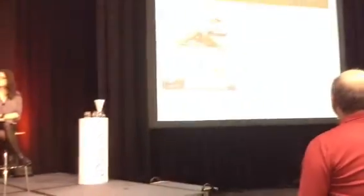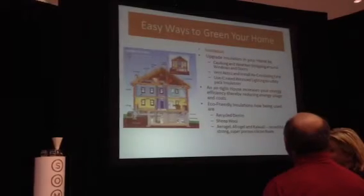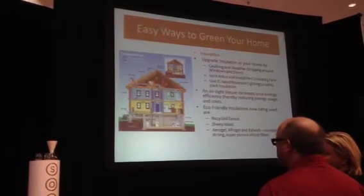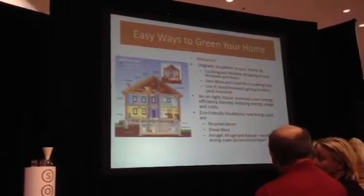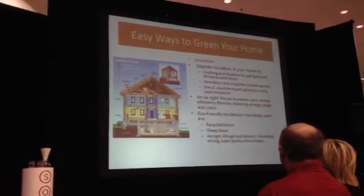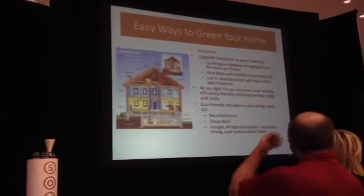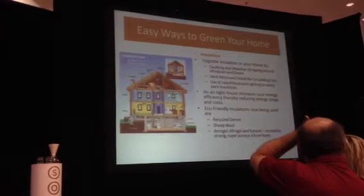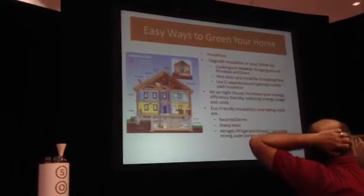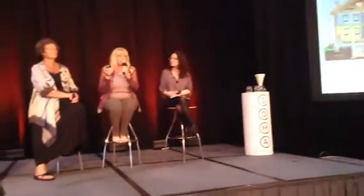Regular insulation used in walls today is very different. Thankfully, we've moved away from fiberglass, which is dangerous. Now we're using things like recycled shredded denim and sheep's wool. There are also new products: aerogel, afrogel, and calwall — all incredibly strong, super-porous silicon foam that keeps air really tight and keeps you well insulated. These are good things to know if you're planning any remodeling.